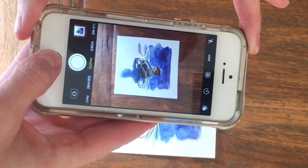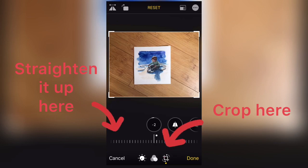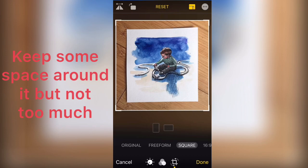Try to get the whole thing in your frame with a little bit of space around it. You can crop it down and adjust the exposure if you need to. Try to get a true representation of the color and contrast.